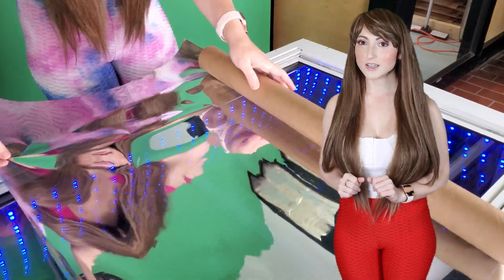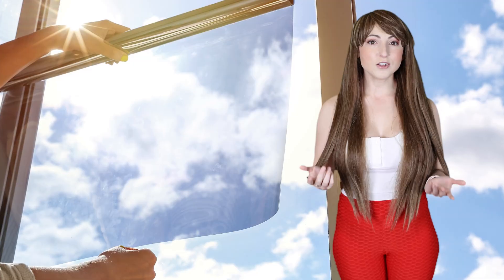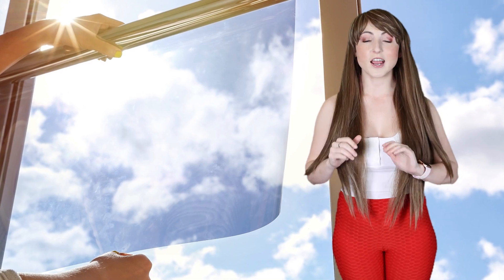It installs just like regular window film, but with the added benefit of shatter protection. Unlike cheap window films, which add no security, high-security window film is thick and provides enough security to scare away those criminals.